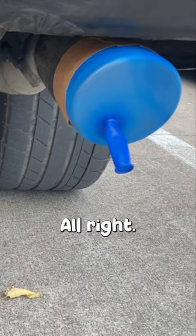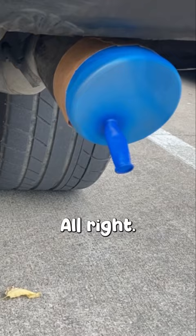So now we have taped them on to the exhaust and we'll see what happens. All right, we'll start it up. We'll see what happens.